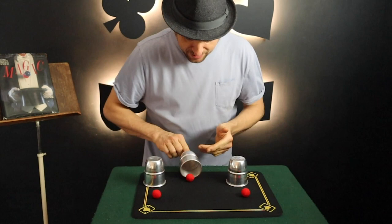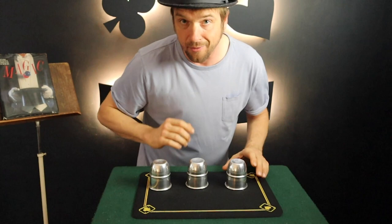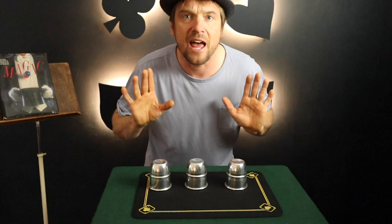Watch this ball — I squeeze it, it vanishes, and ends up underneath the cup. Now I take this ball and place it under that cup, take this ball and place it under the second cup, and this last ball goes under that cup.